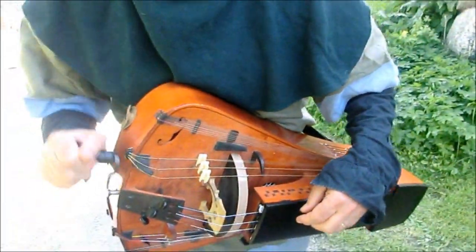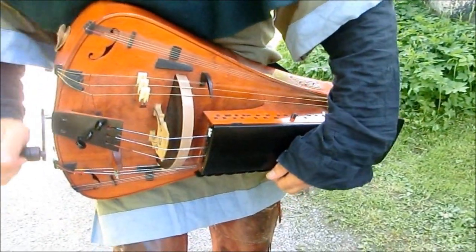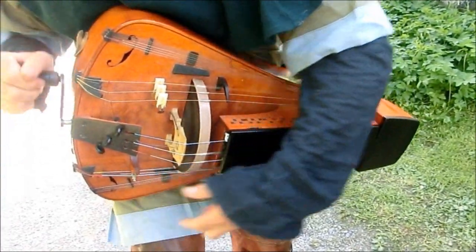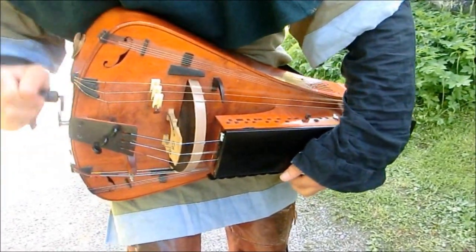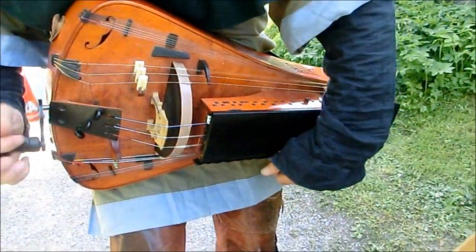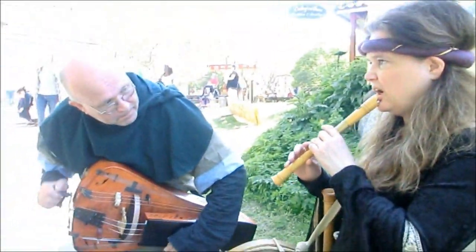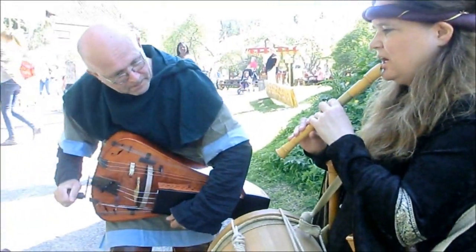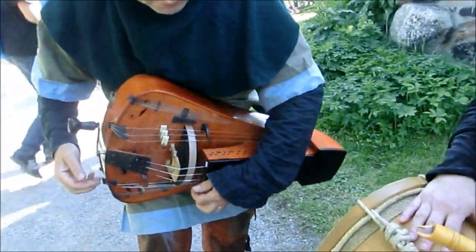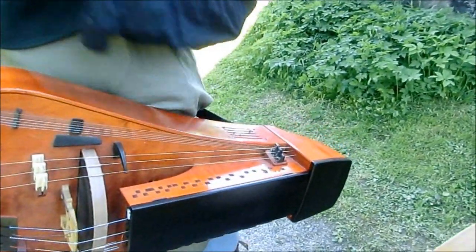You get that cranking. It's a lot of different sounds — you just adjust a little bit and you get different sounds.